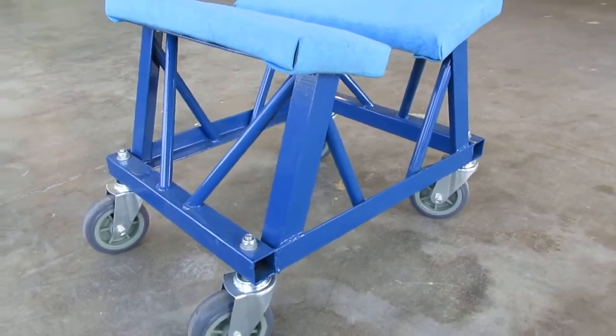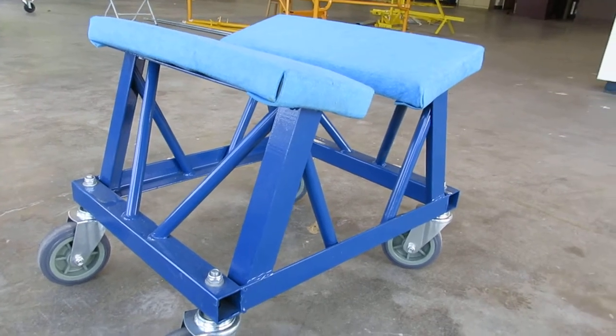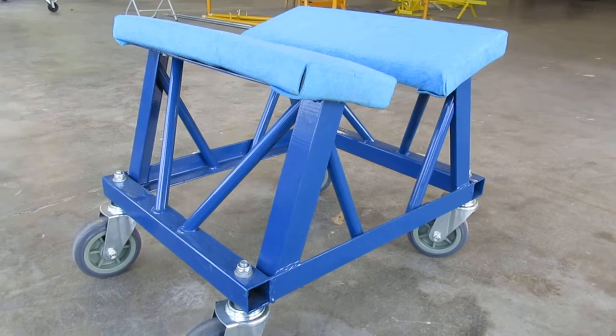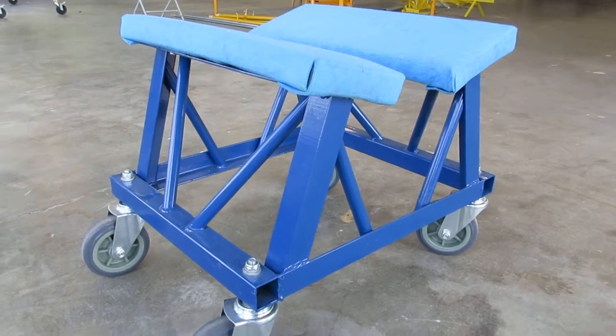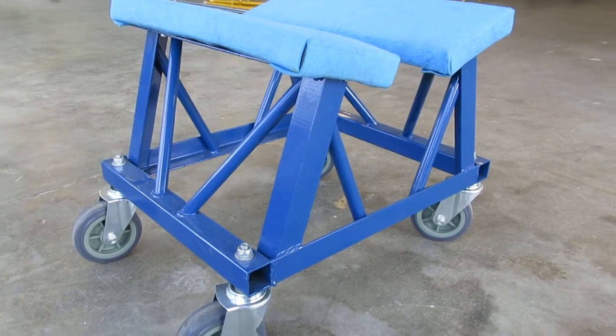Here is a raised deck pontoon dolly. One of the Dorema guys at the show — we just did IBEX — told us that some pontoon manufacturers cannot install the outboard on a low pontoon dolly, so we've come up with a raised piece.